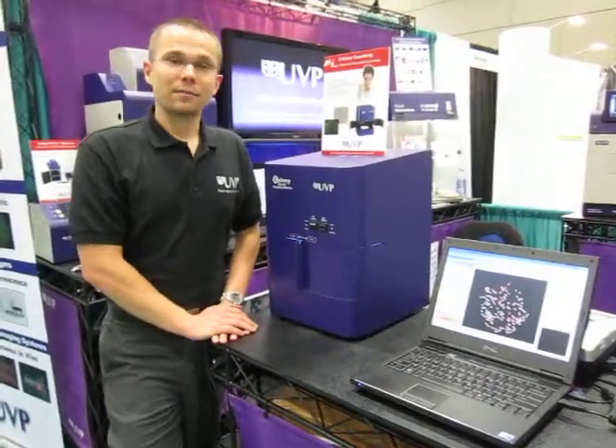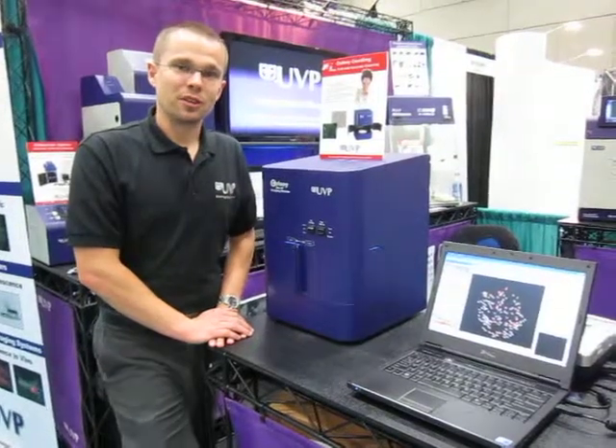Please feel free to take a look at the Colony Docket Imaging Station to meet your colony counting needs. Thank you.